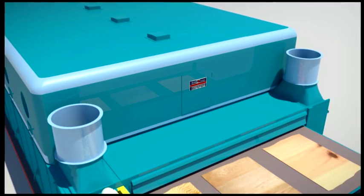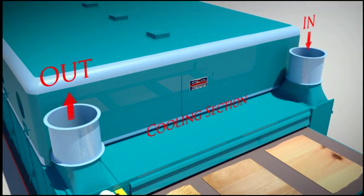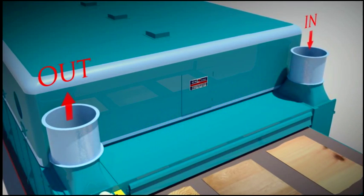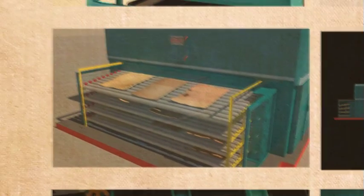However, in the cooling section, the cooling fan sucks the atmospheric air and directly forces it onto the wiener through the jet boxes. The air is not reused.